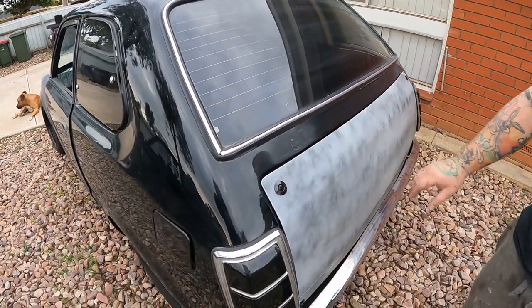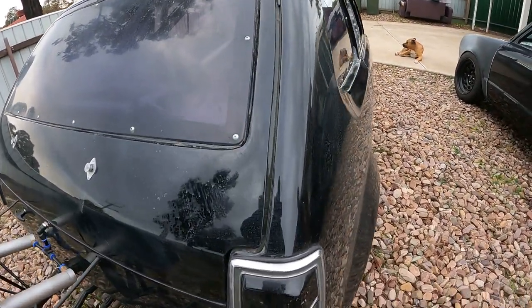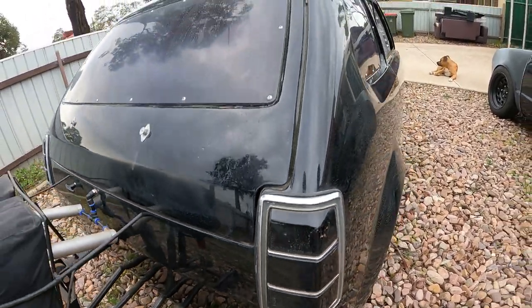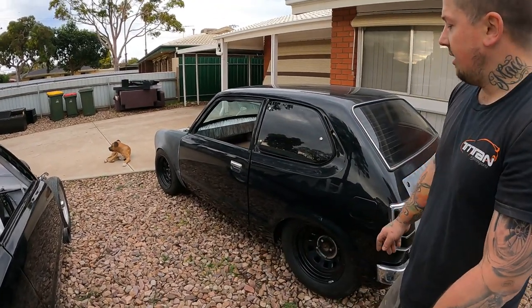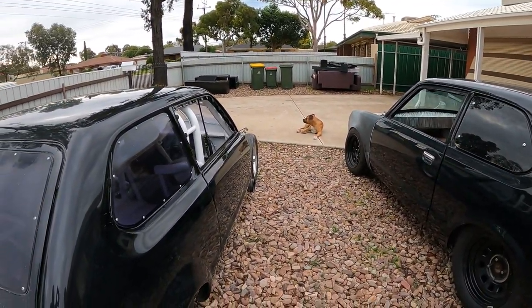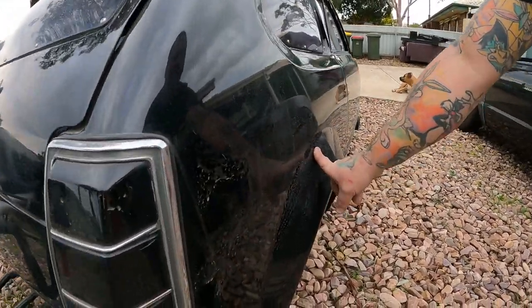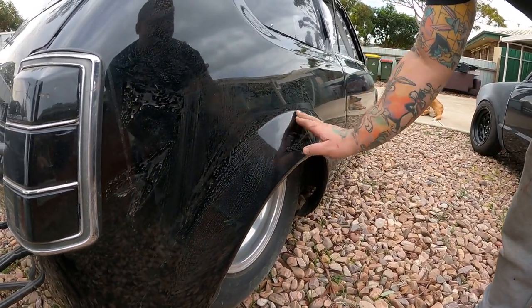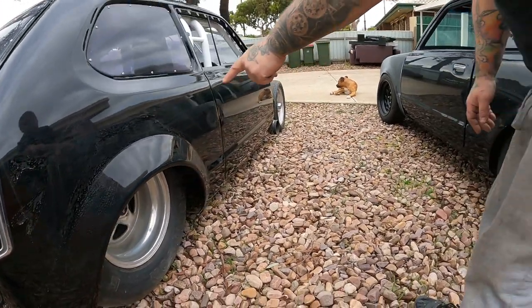It's obviously a sedan — it doesn't look like a sedan, but they count these as a sedan because they have a small boot, like a mini. Whereas this one had the hatch. The biggest appearance difference on the outside would probably be the flares — these things had big SLR 5000 Tirana flares. Don't worry about the dirtiness, they've been a bit dirty for a while.